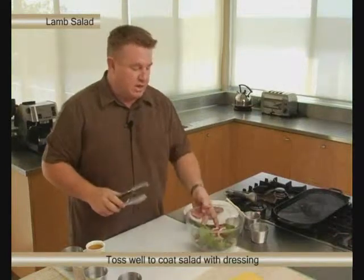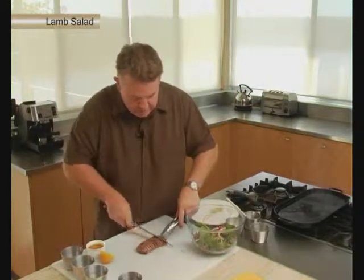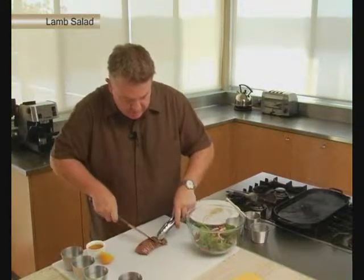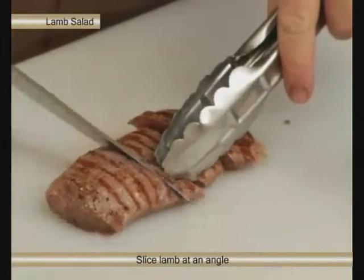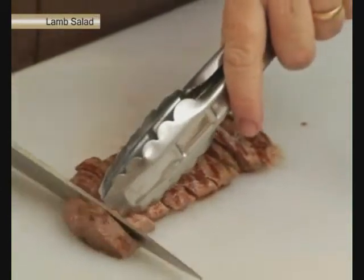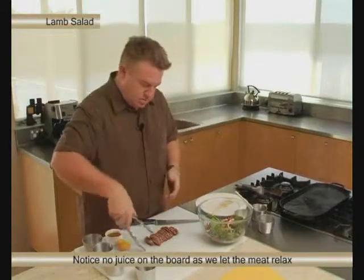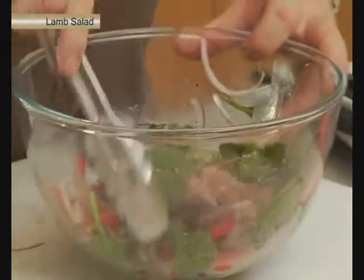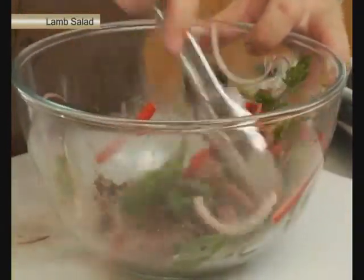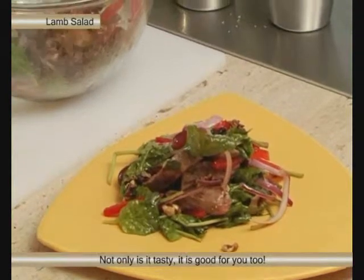So that's ready to take the lamb. When the meat's rested, what we're going to do is cut it and then toss it through our salad. Just cut it at an angle like that. Notice while I'm cutting it, all the juices aren't flowing onto the board — that's because I've let it rest. Just toss it through, coat it well with the olive oil, and it's ready for serving. It's a beautiful salad and it's good for you as well. And there you have a beautiful lamb and spinach salad.